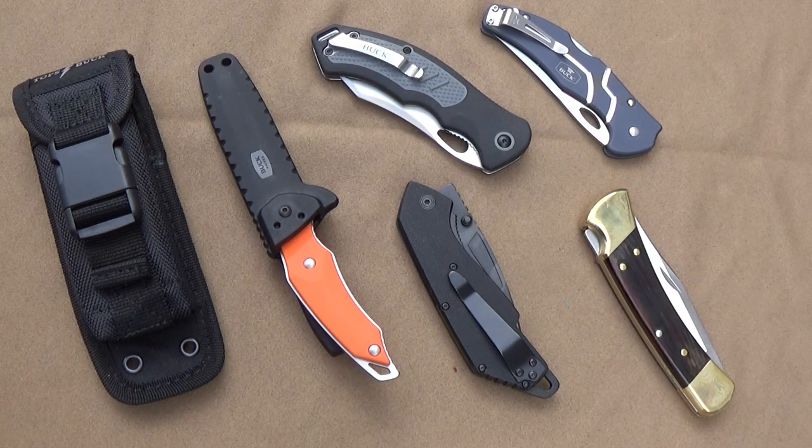It's not that I have been avoiding Buck knives. As a matter of fact, if you think about pocket knives, the quintessential EDC pocket knife is Buck. You can't have a knife collection without a Buck knife in it. It's one of the originals.